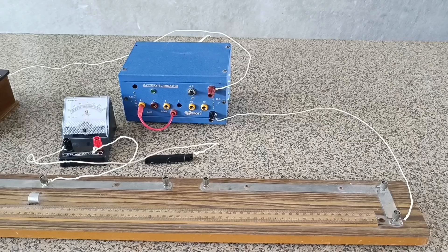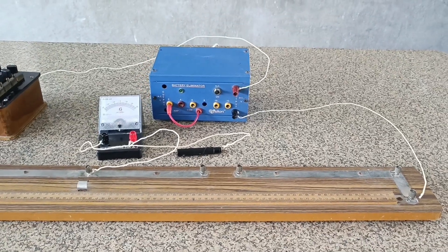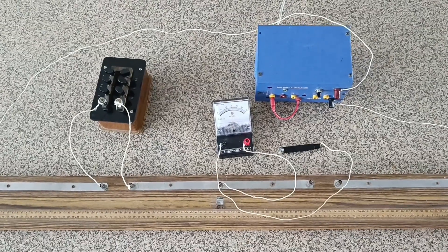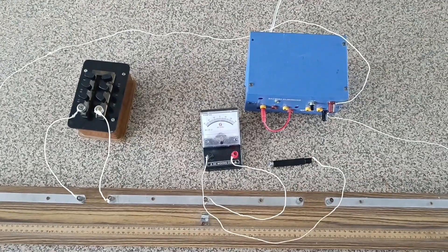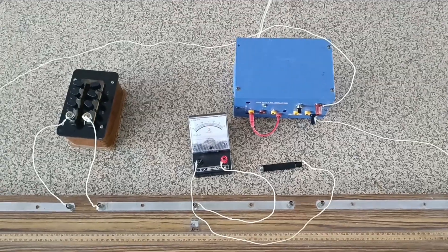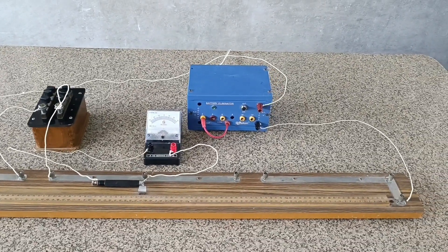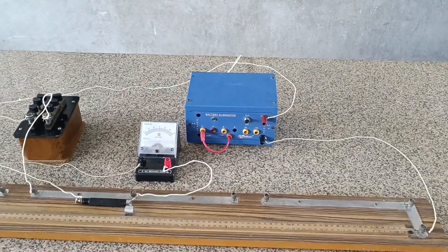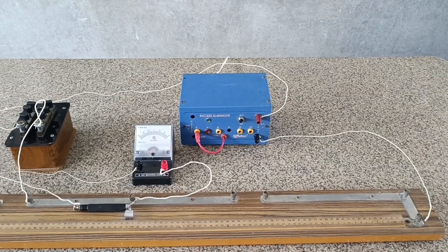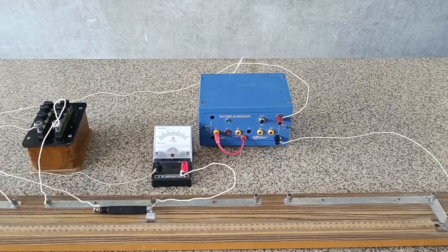This arrangement is known as a meter bridge as it uses a one-meter long wire. It is also called a slide wire bridge because during the experiment the jockey slides over the one-meter long wire — and this is the reason why it is known as a slide wire bridge. It consists of metallic strips.